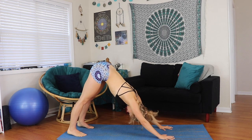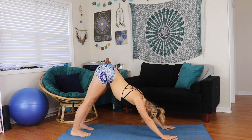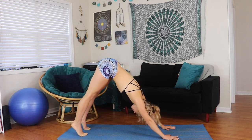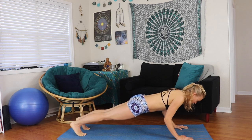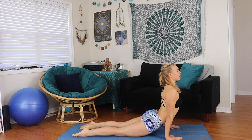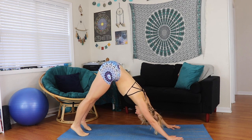Walk your hands forward into a nice strong downward facing dog. Think about pulling the ribs in if they're splaying open, and pull the core in to find a nice flat back. Inhale, lifting up onto the toes, and ripple forward one vertebra at a time into a strong plank. Exhale, drawing the elbows into the ribs to lower down. Then inhale into upward facing dog, and exhale — pulling the core in — lifting the hips up and back to downward facing dog.